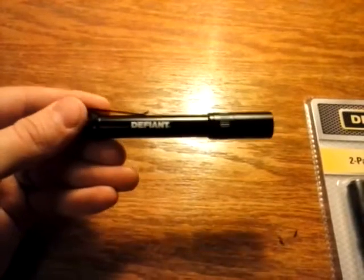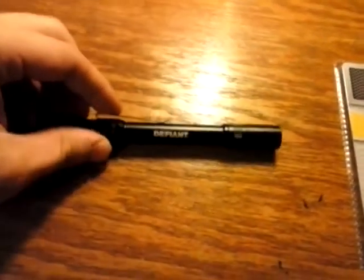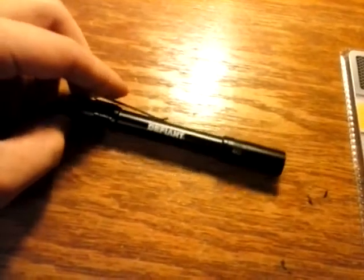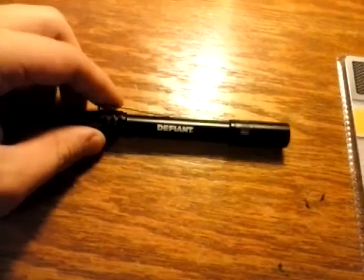If you're over at Home Depot this year and you need some of these, I would definitely go get a couple. They make great gifts, and they're not bad to have in a spare drawer in the kitchen or by the bed — wherever. They're cheap, the clip seems to hold up pretty well, and it seems very well constructed.